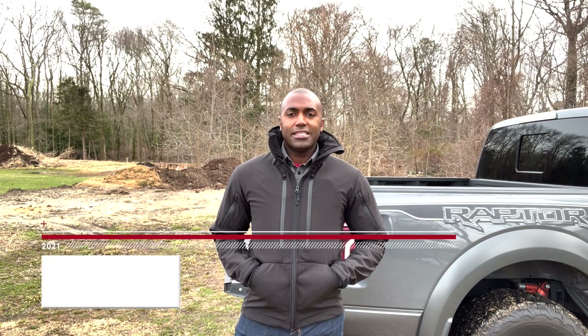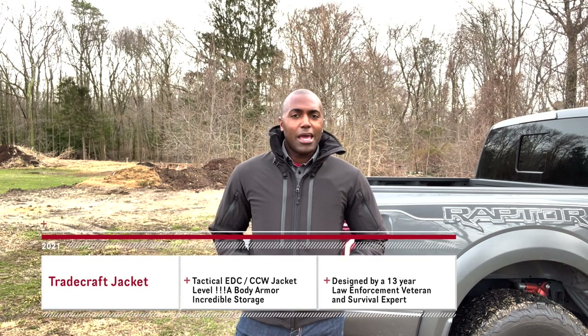What's going on everyone? Stresh here at 221B Tactical. Today we are talking about the Tradecraft jacket. It is our newest tactical EDC — everyday carry — everything you need tactical jacket. But one of the best features about this jacket is the feature you cannot see. So today we're going to go over all the features and show you just how incredible this jacket is.